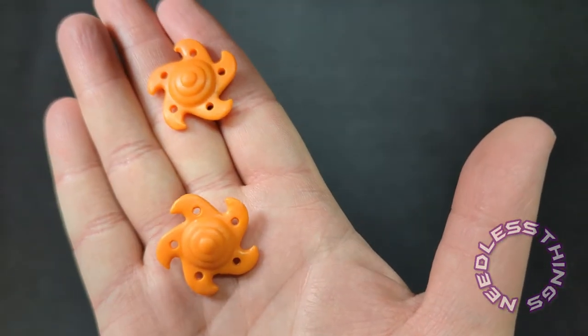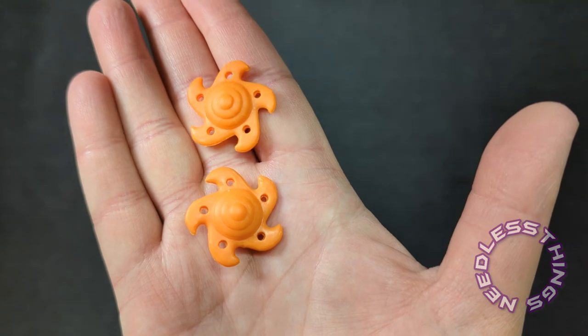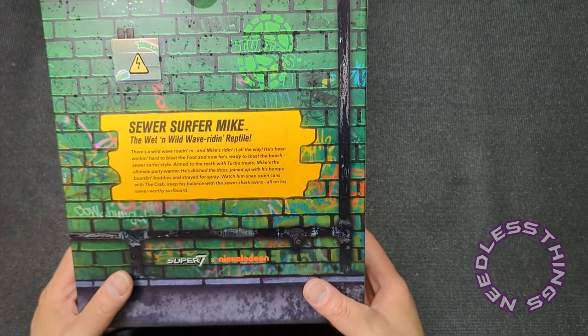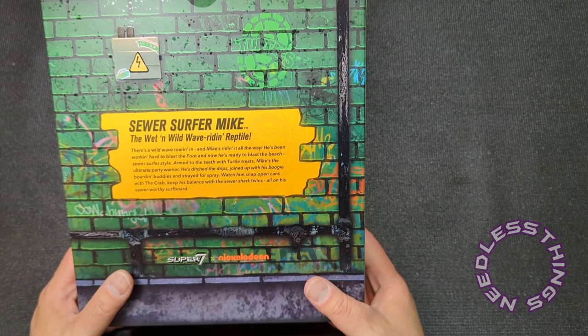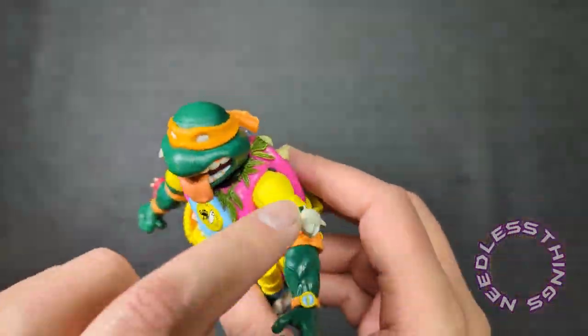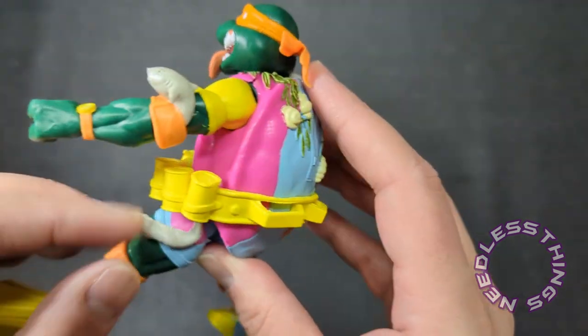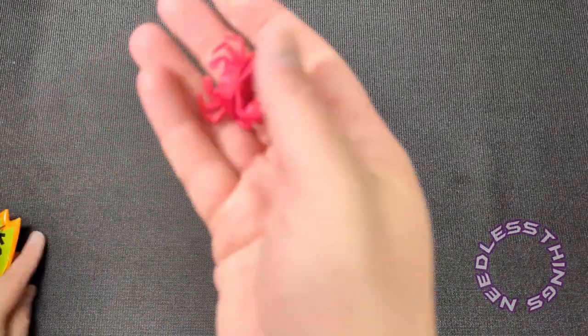We've got a couple of throwing stars that are big, different looking — almost Nerf looking throwing frisbees; they're gigantic. Let me look at the back of the box again because I'm really curious about those little discs. 'Snap open cans with the crab, keep his balance with the sewer shark twins' — nothing about what those three things are. And these are clearly the sewer shark twins — they've actually identified them. Look at this eel — there's so much to look at on this guy. He's wild. This is fantastic.